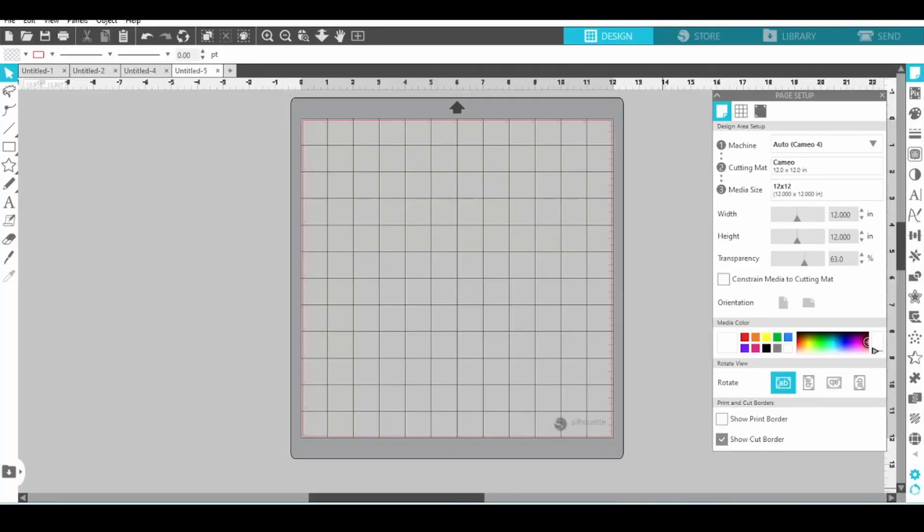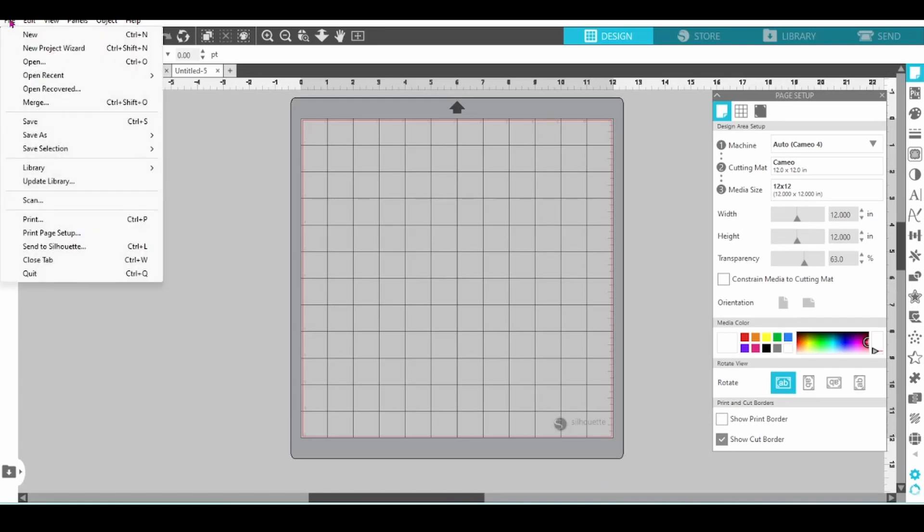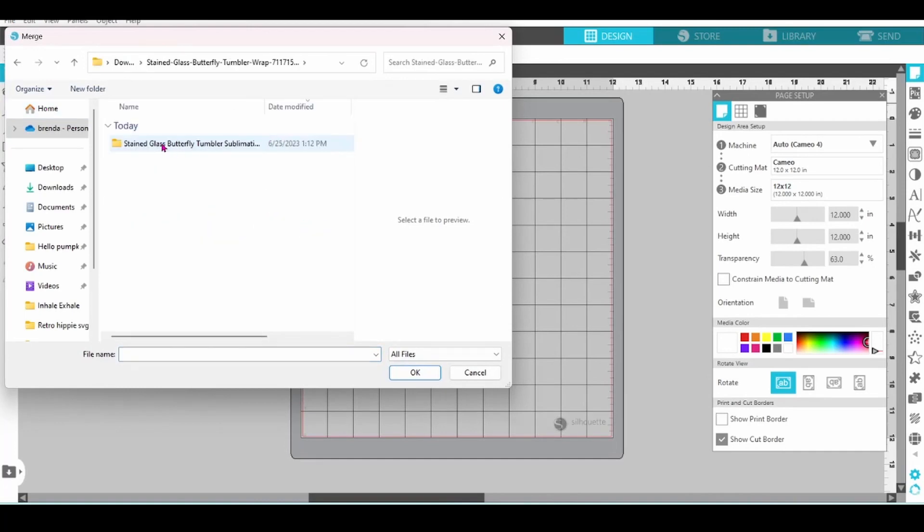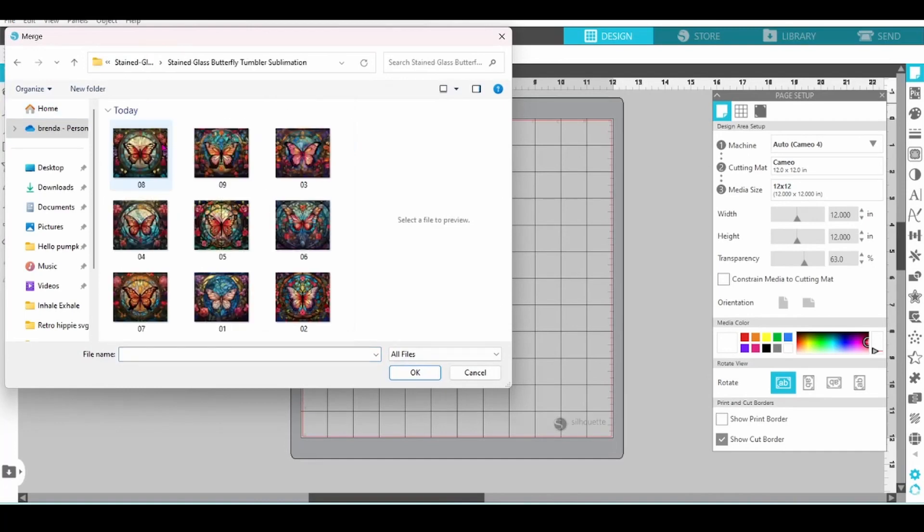When you have Silhouette Studio opened up, you're going to want to import your file. I got my design from Creative Fabrica, and I will put a link in the description for a free trial for you. I'm going to open up the folder — these are the designs that I imported, and I am going to go with this one here.